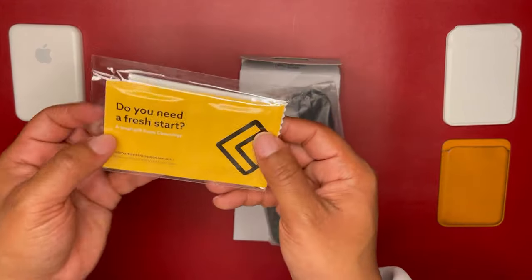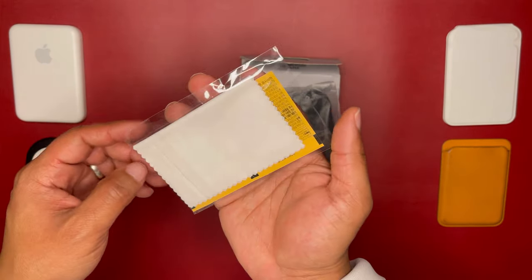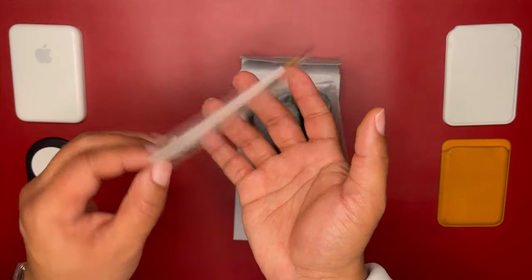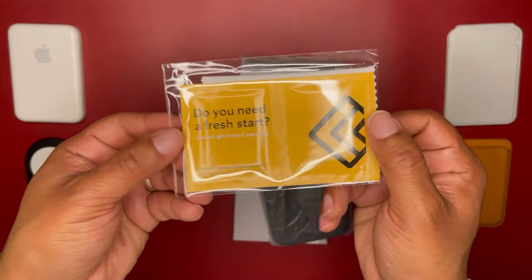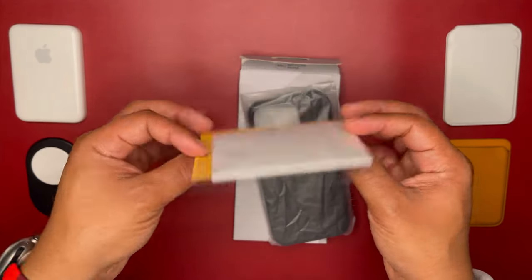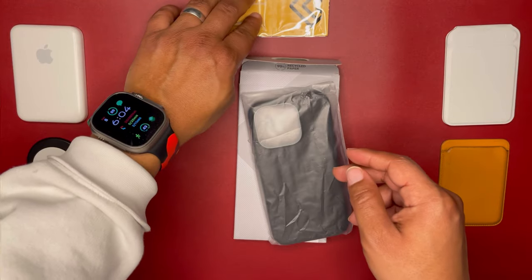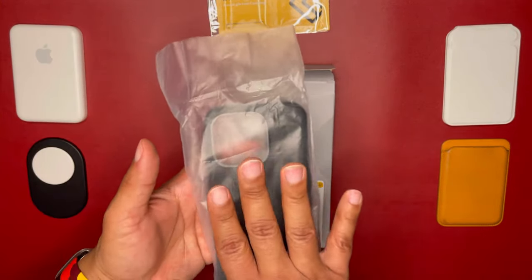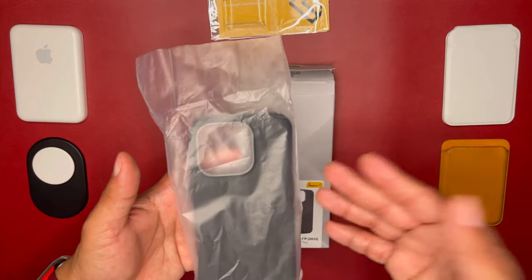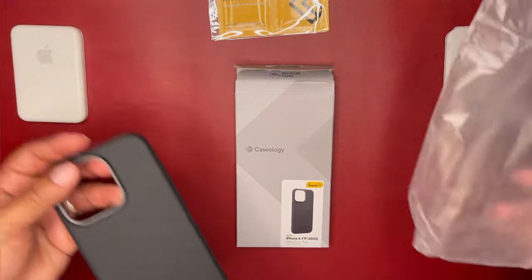It does come with some cleaning pads, which is pretty cool. You have your microfiber cleaning cloth and then some cleaning pads so you can get all the junk and gunk off. I do like to see that. And it gives me Spigen vibes now that I've opened it and realize it's a Spigen company.